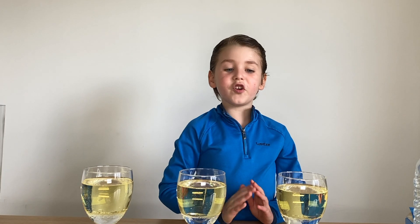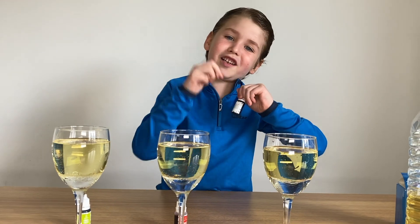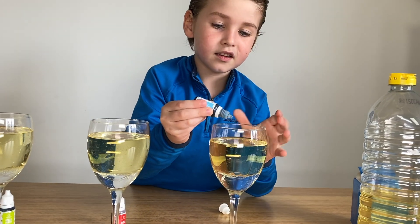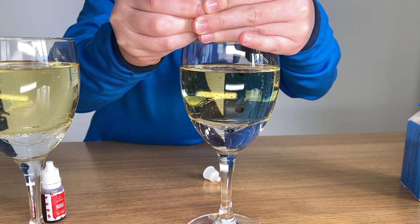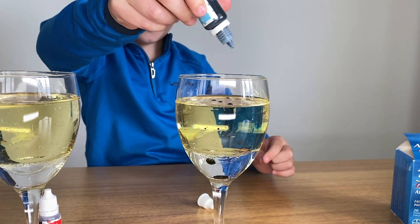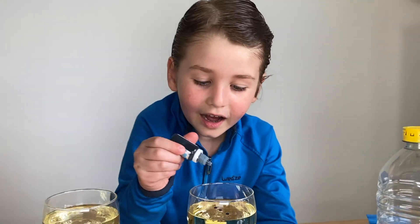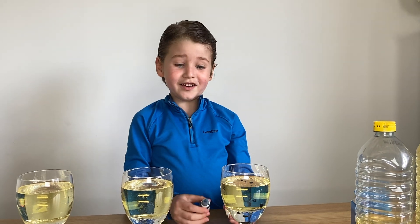Now I'm going to pour the food coloring. I'm going to use blue, red, and green — just a few drops, just a little, not that much. Look at this guys, this looks cool! Some of them are floating and some of them are going to the bottom. That should be enough.